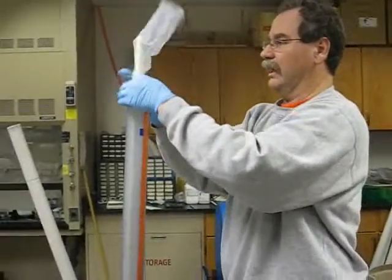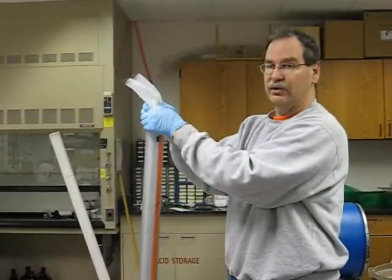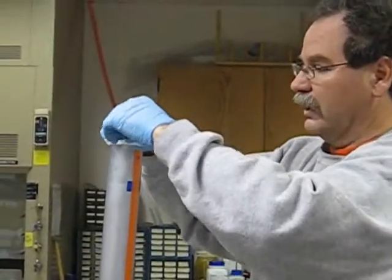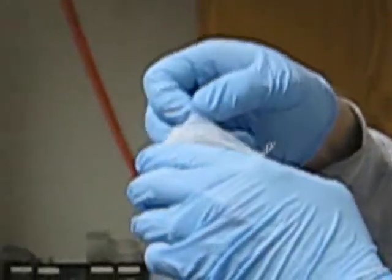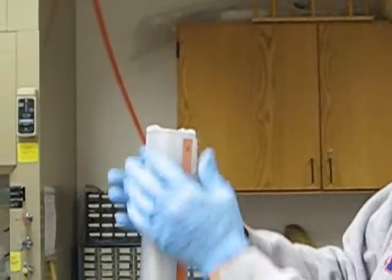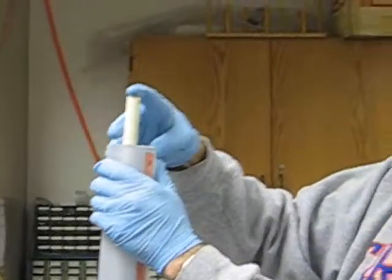This packing tube is a Schedule 80 PVC pipe — it's a bit smaller than standard 2-inch PVC pipe. The reason for that is we're going to put a protective mesh on the outside of it later. I'm going to run the mesh sock into here, then peel it back around the edges and slide it down the outside of the pipe — basically invert it around the outside — and pull it down until it stands about 3 inches high.